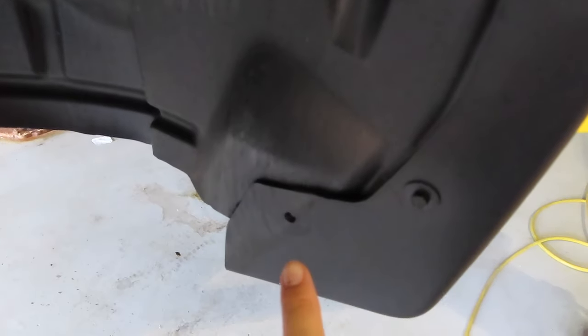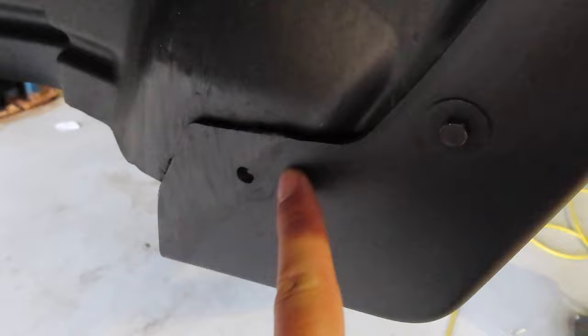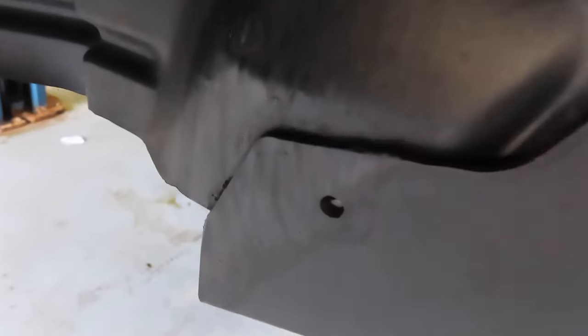And just in case you guys were wondering, this is exactly why I'm doing the 2.5 inch level, so that it doesn't rub anymore with the bigger tires that I put on here. You can see it was rubbing so good it rubbed the pushpin right out of there. So that's not good.